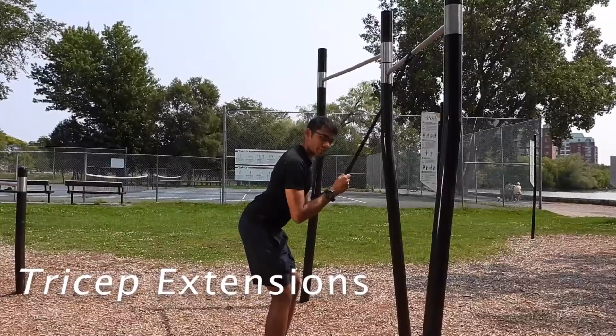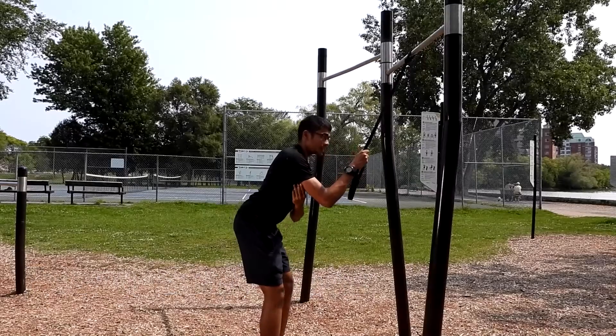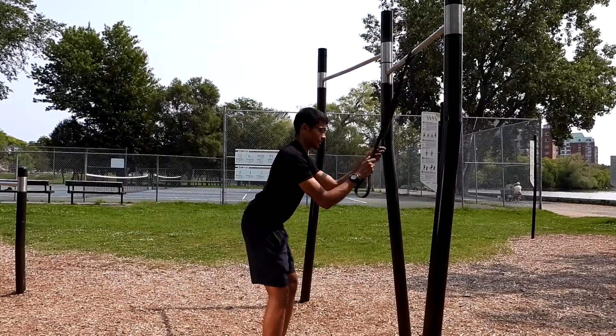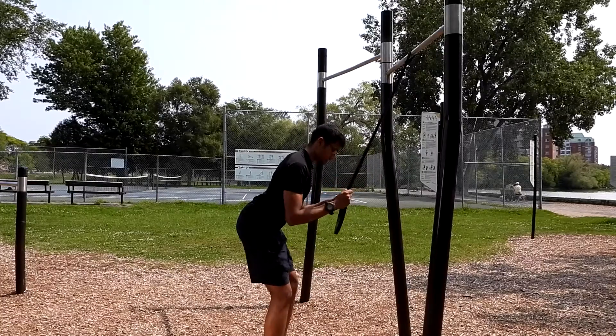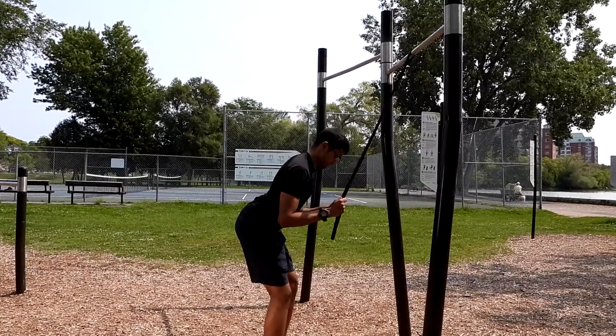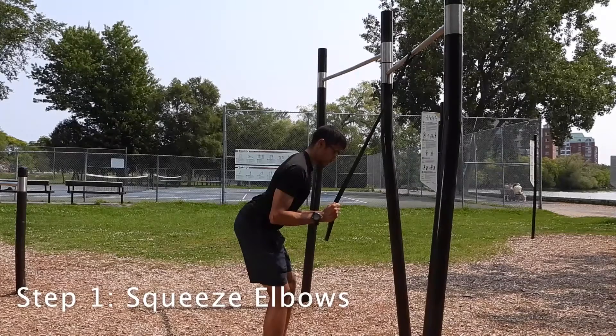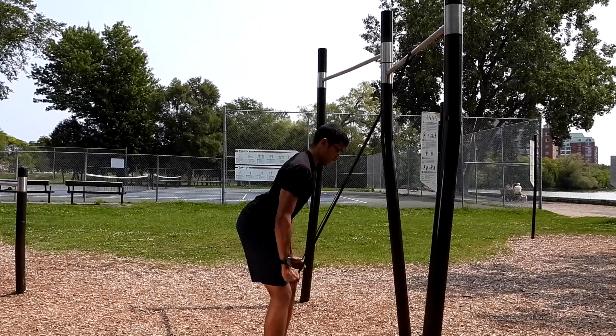This is a tricep extension. The triceps are right here. This exercise will help you work the muscles in this area. You can use the same attachment of the elastic as in the pull-ups. Keep your elbows tight to each other and pull down.